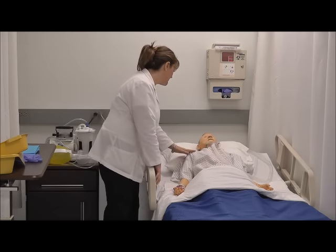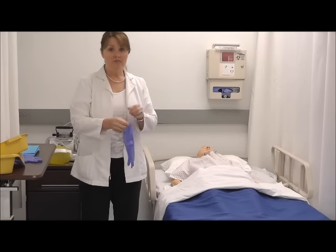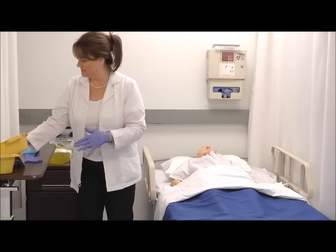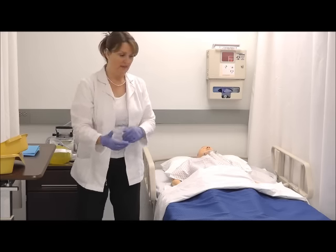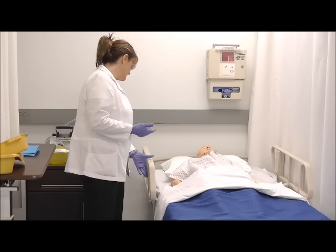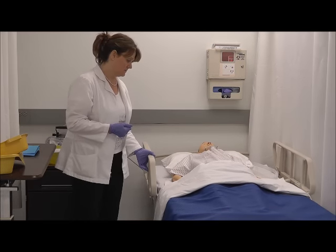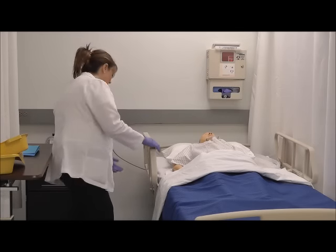You tell me if at any time you're not comfortable. I'll put on my clean gloves and I'll raise the bed to a comfortable working height for myself so I'm not bending over. I'll lower the side rail so it's not in my way and I'm not leaning over it.